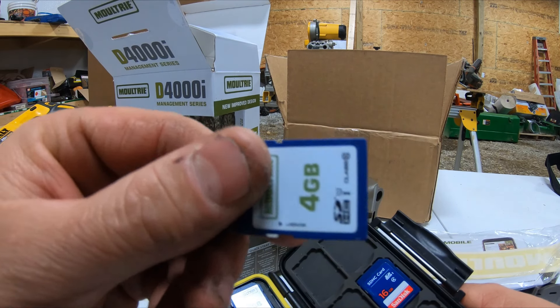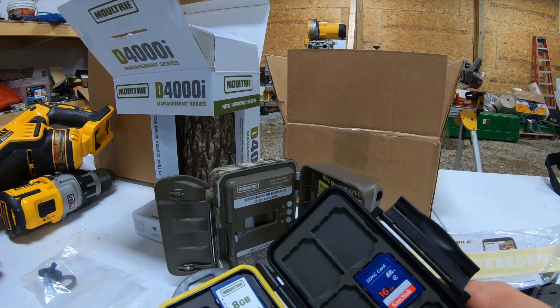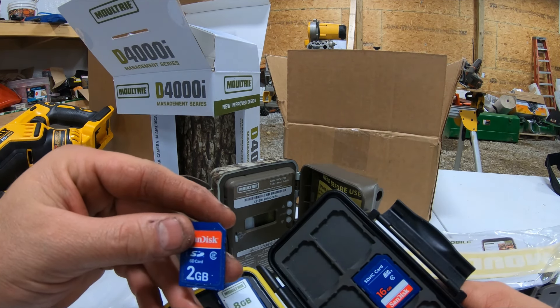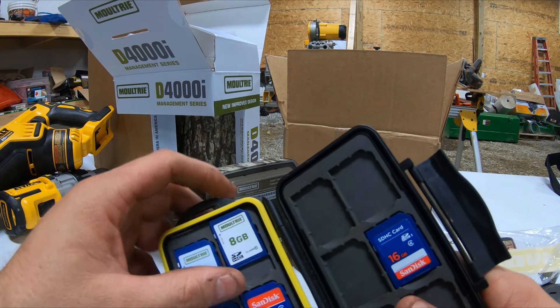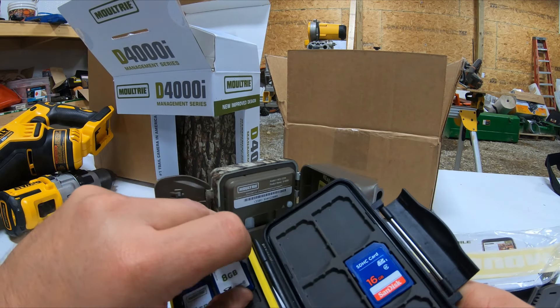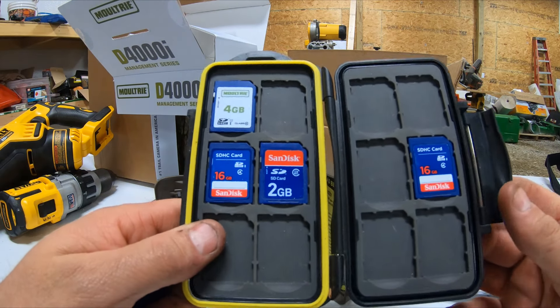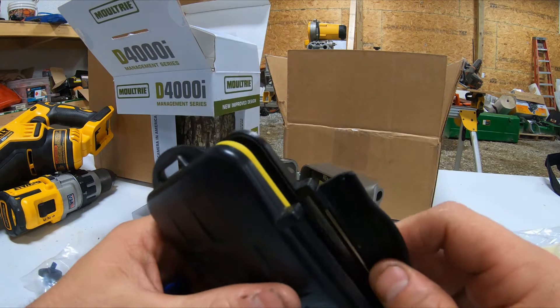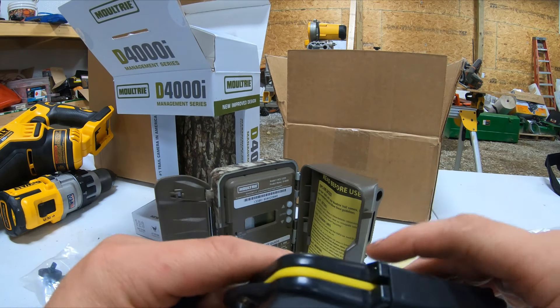So this one from Moultrie is the 4GB, and it's also a Class 10. This one's a Class 2, which I think came in a trail cam. So we'll use this 8GB one. Guys, get one of these little SD card readers — they're pretty nice to have. You just throw it in your pocket, go through the woods and check your camera, snaps, locks, all that good stuff.